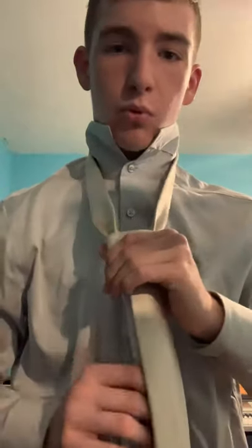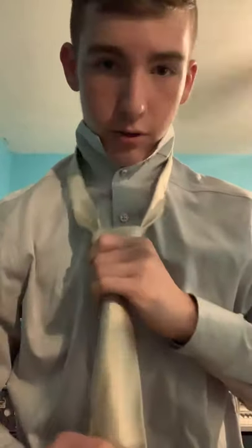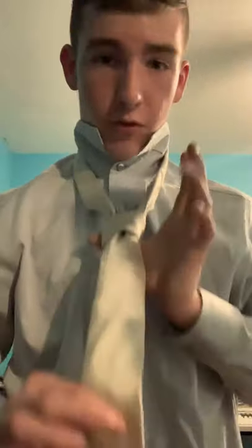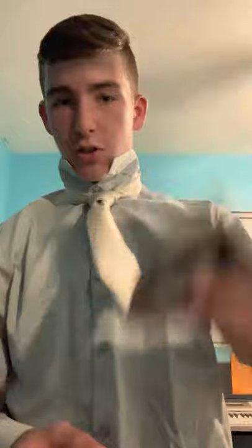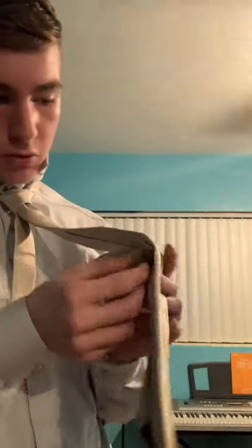Pull it tight. There's this little part in the back — you pull and push up on the knot. Pull the fat part down to get it a little tighter, keep tightening, and there you go — you've got your tie tied. Put it in the little loops if you have them.